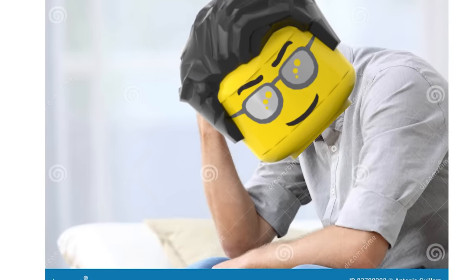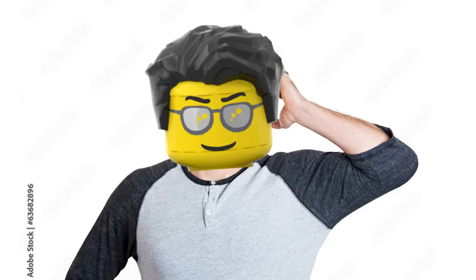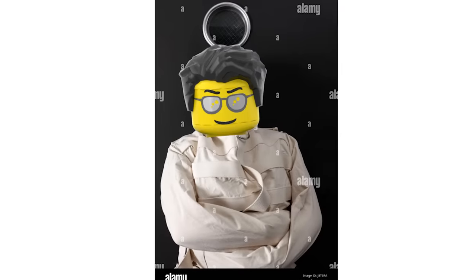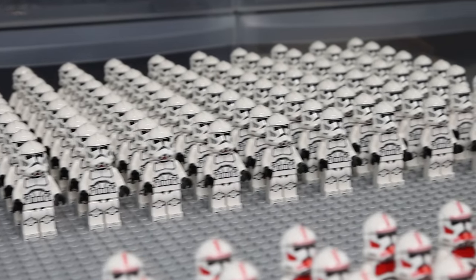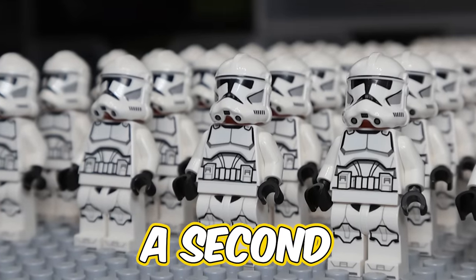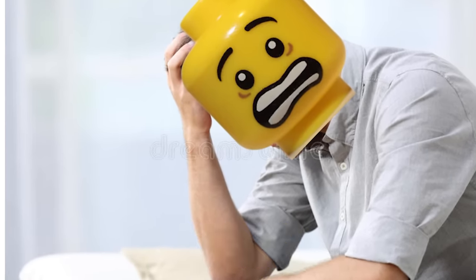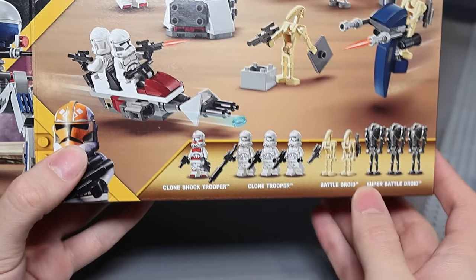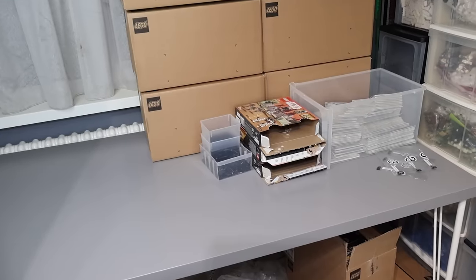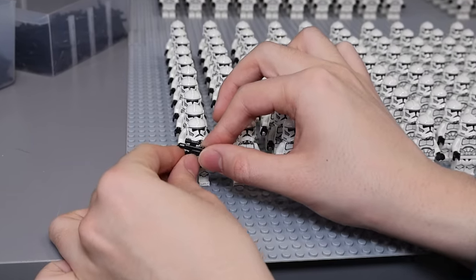The army is done — and you would think my hands hurt after opening all of these sets and removing the minifigures from the bags. Well, you're right, because I wouldn't recommend doing this to anyone if you want to keep your sanity. The only good thing is that the clone army is finished and there are so many minifigures here. But wait — something is missing. Oh no, I forgot to add the blasters! I put them in this bin and placed it on the other side of the room while cleaning and totally forgot. So now we have to add all of them to the minifigures.